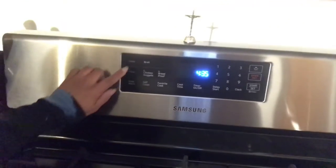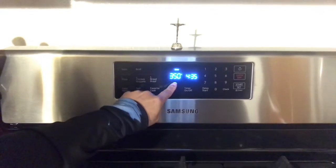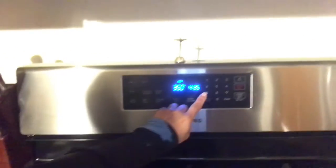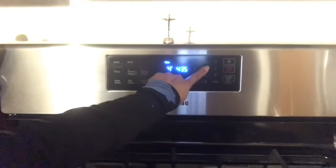Over here there's a bake button. You press that one, and it will display the temperature — whether it's 350 or you want it higher. For me and my pizza, I usually put it at 450.